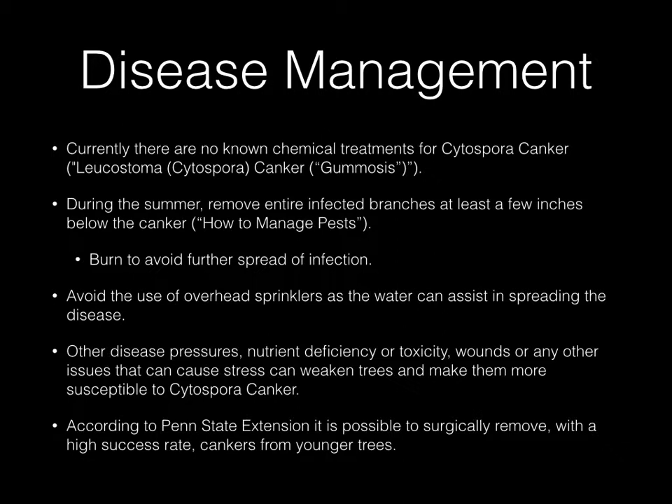Now let's move on to some disease management. Unfortunately, there are currently no known chemical treatments for Cytospora canker. So during the summer, you want to remove the entire infected branches at least a few inches below the canker. You should then burn these branches to avoid further spread of the infection. The reason why you want to do this during the summer is to increase the chance for healing over the wound that you've created.